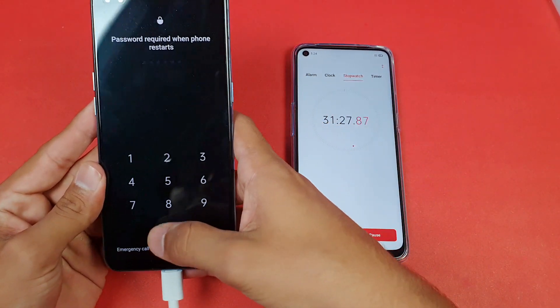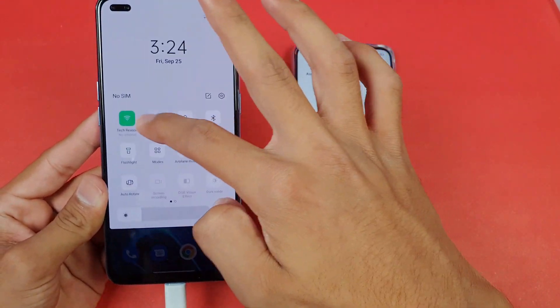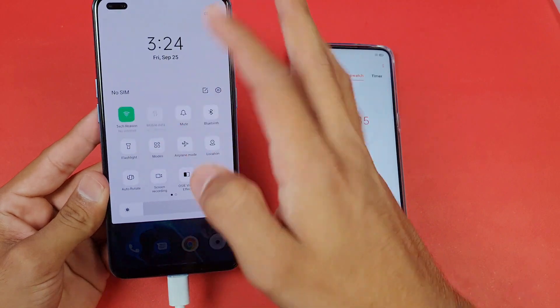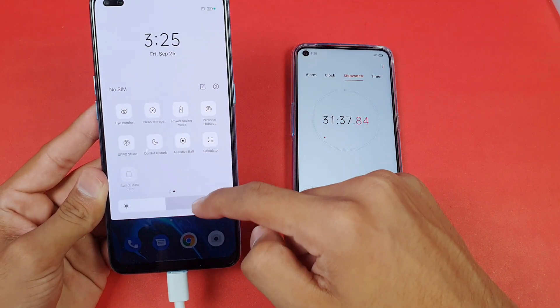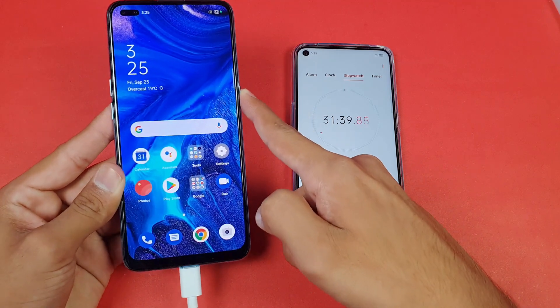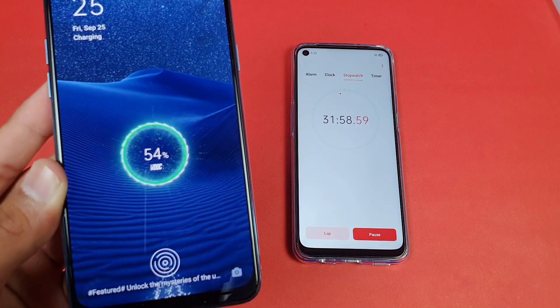The phone is on now. I've turned off Wi-Fi and enabled the always-on display. You can see the VOOC logo on this phone which looks really cool. The battery percentage is currently at 54%.